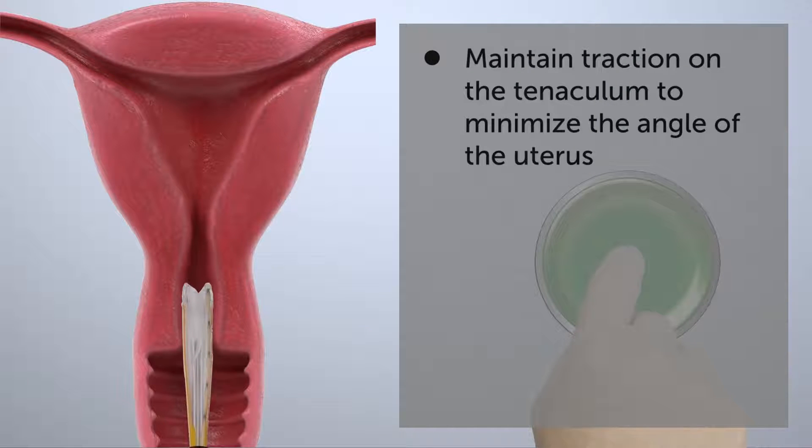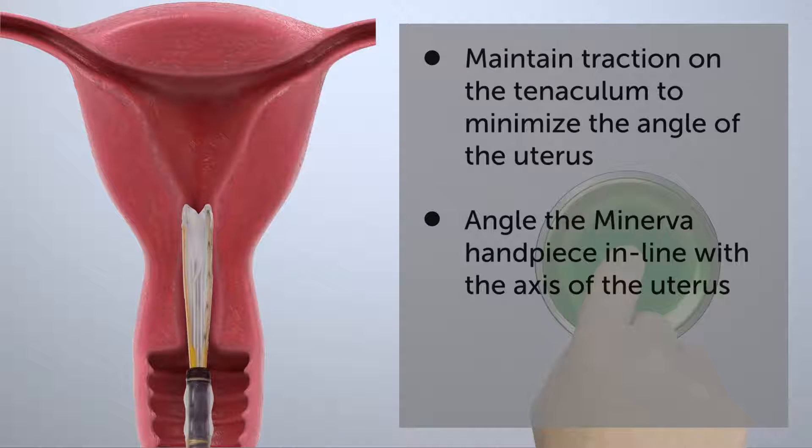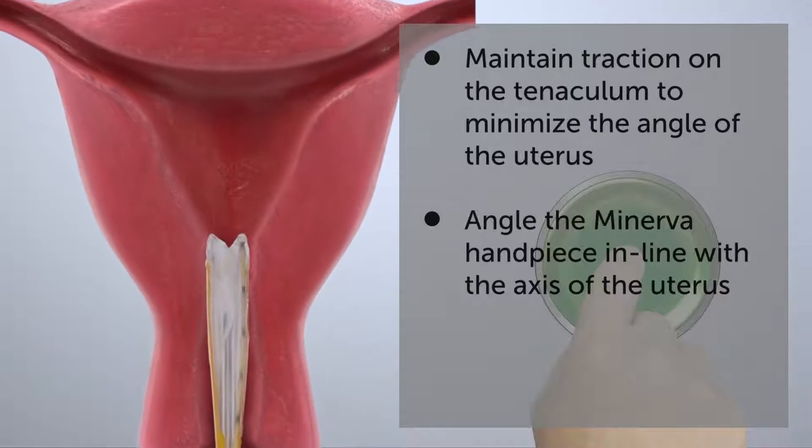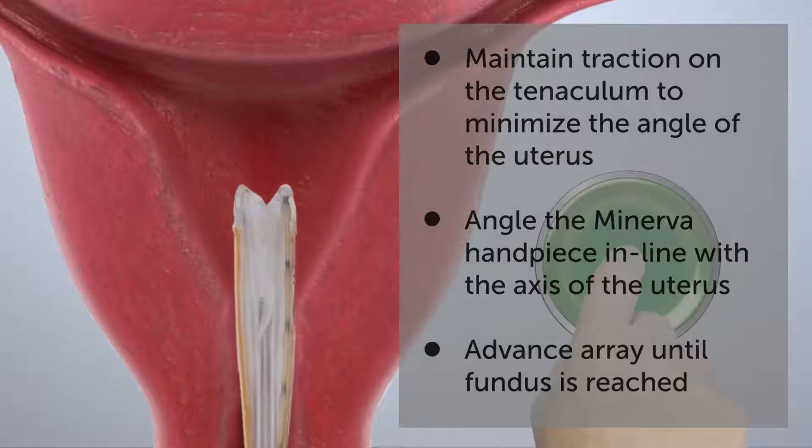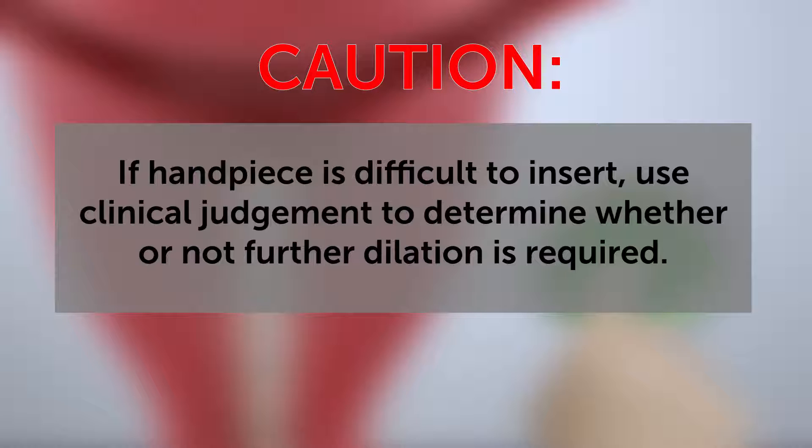Maintain slight traction on the tenaculum to minimize the angle of the uterus. Angle the Minerva handpiece in line with the axis of the uterus and advance it until the distal tip touches the fundus. If the Minerva handpiece is difficult to insert into the cervical canal, use clinical judgment to determine whether or not further dilation is required.